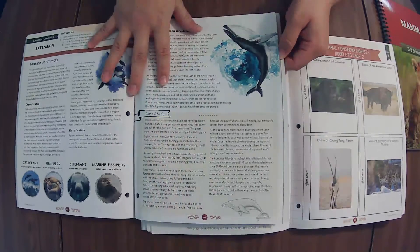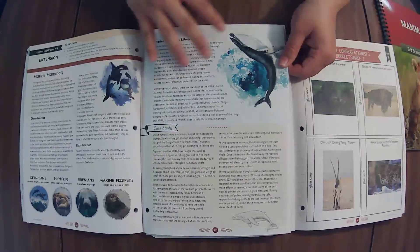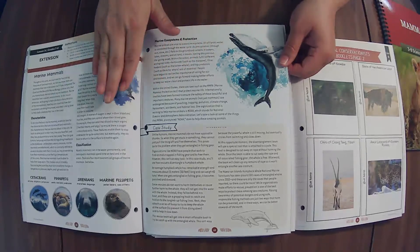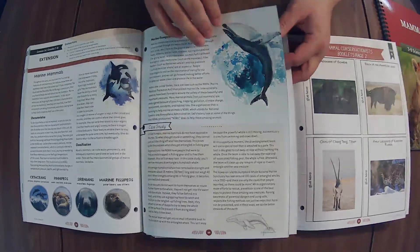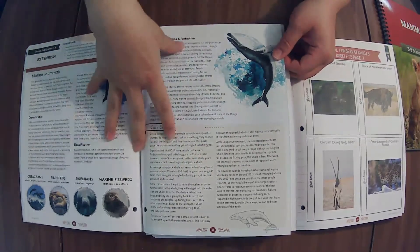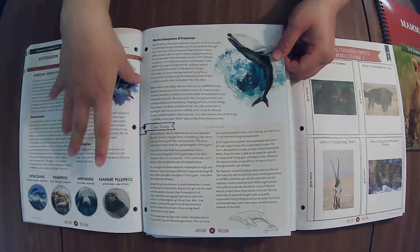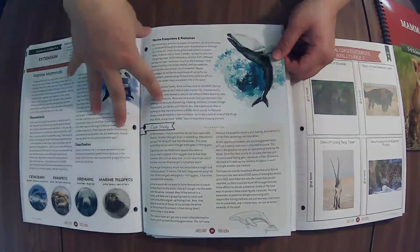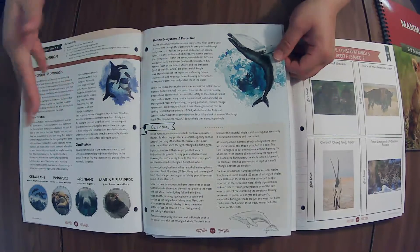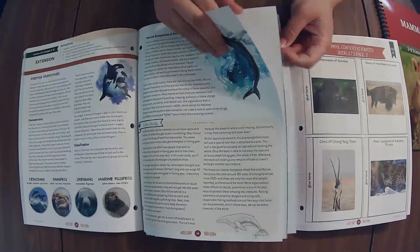If you're looking for something to build upon, you could do mammals before marine biology. I was thinking of doing it with the water units — the weather and water one — and then reptiles, animals that live in water, and then the deeper animals. But you could also do mammals with marine biology since those clearly go together.